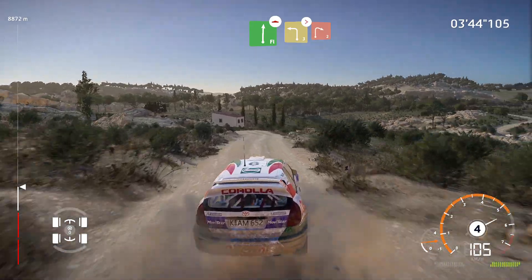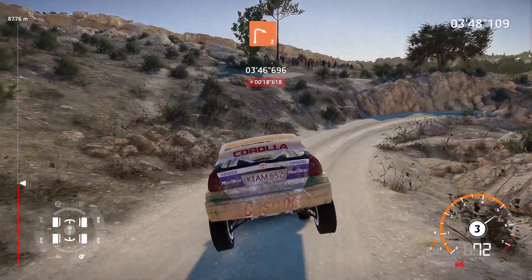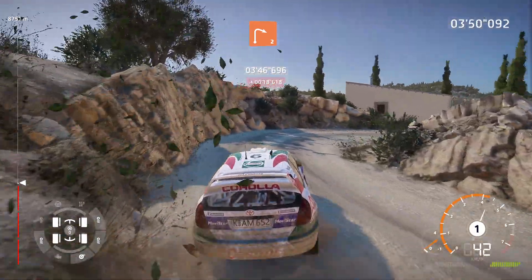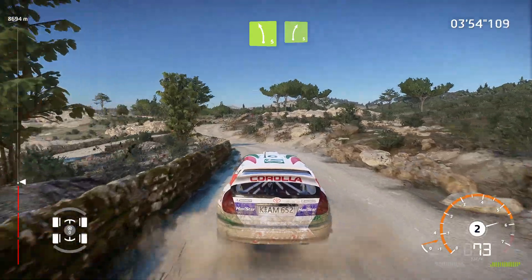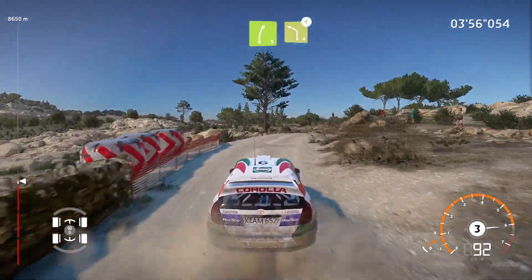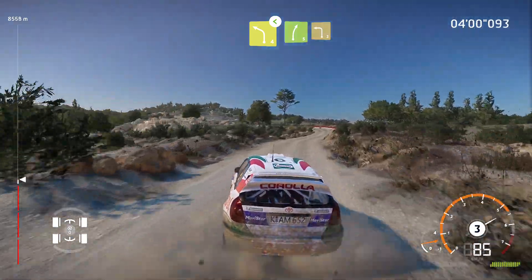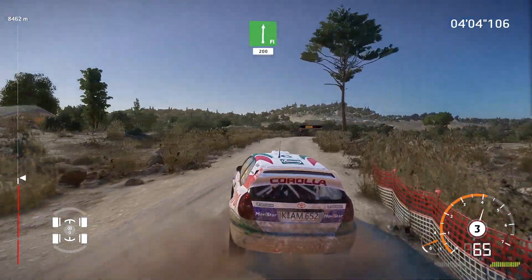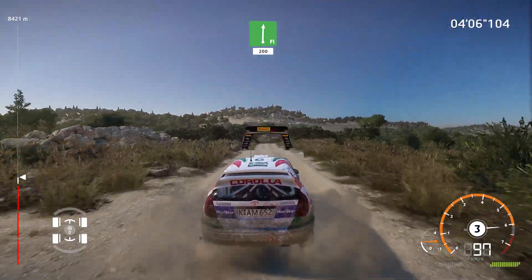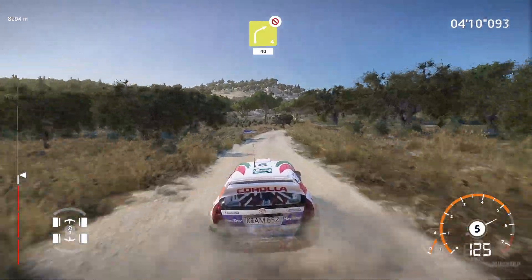And left 3, tightens, into right 2, medium. And left 5, short, into right 5. Into left 4, short, opens. And right 5, into left 3, short. Into flat right, 200, over bumps. Right 4, don't cut, 40.